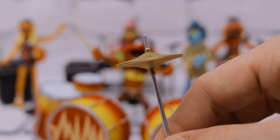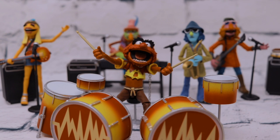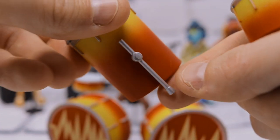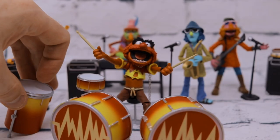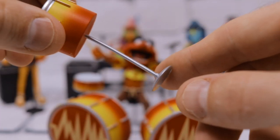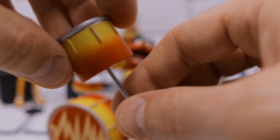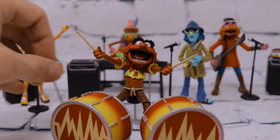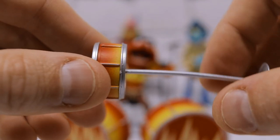We also have our hi-hat — this one is different because it's got two cymbals as opposed to one. We have our toms: one has legs and sits in a leaned forward position, the other is straight up and down. The bases are very pliable so you can tilt them, but be cautious because they have that small base and it's very easy for them to tip over.